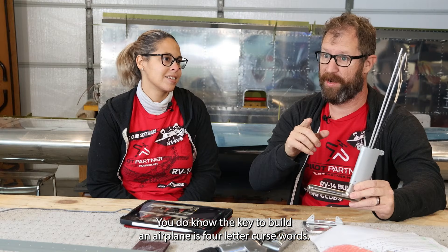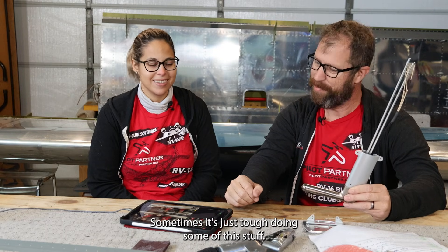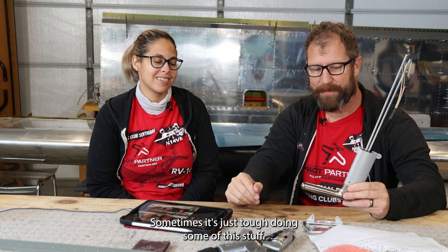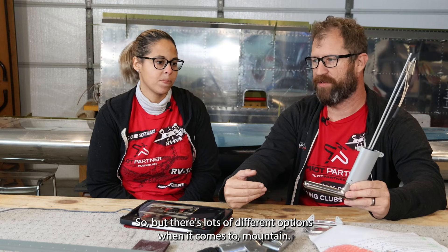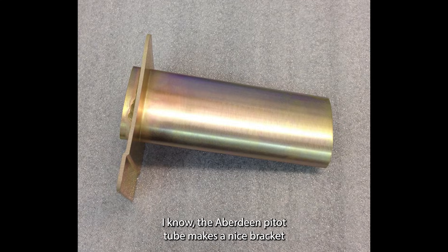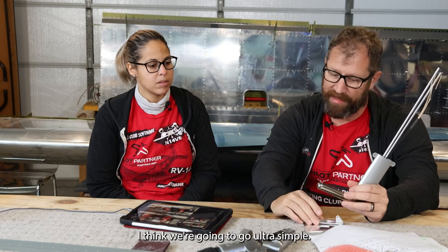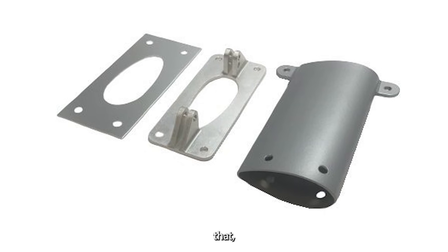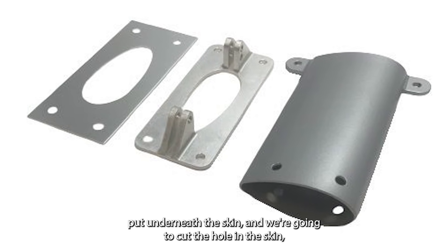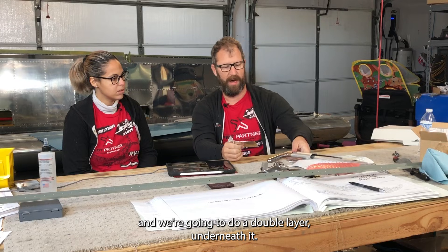You do know the key to building an airplane is four-letter curse words — we try to keep them off the channel, but during the build they're there. There are lots of different mounting options; the Avidyne pitot tube makes a nice bracket with a mast that has a bend in it. But we're going ultra simple — just a mounting bracket underneath the skin with a doubler. So the stack is: skin, doubler, bracket.